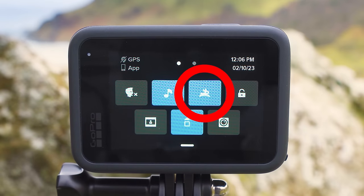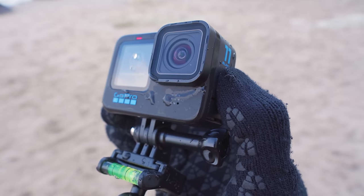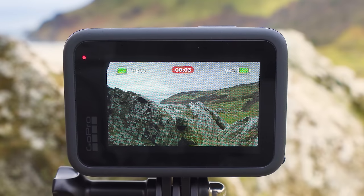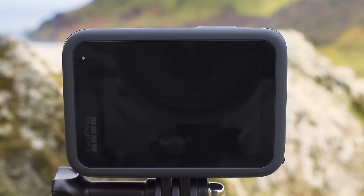The next preference with the picture of the rabbit is quick capture, and this is a fantastic feature of the GoPro. When enabled, if your GoPro is off and you press the record button, the GoPro will instantly wake up and start recording. This is really good because it means if you're waiting to capture a moment you don't need to leave your GoPro on draining the battery. When you press the record button again to stop, the GoPro saves the video file and automatically turns off. This is a super useful feature and I recommend leaving it on.